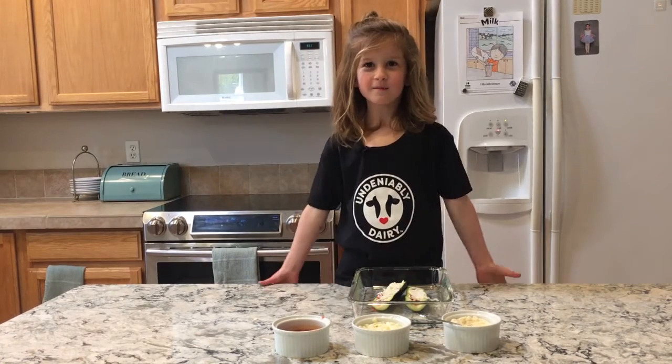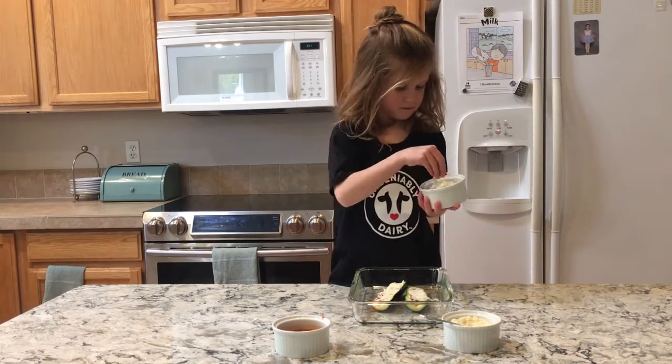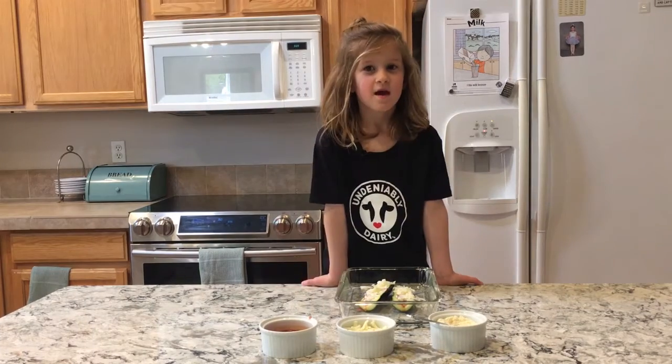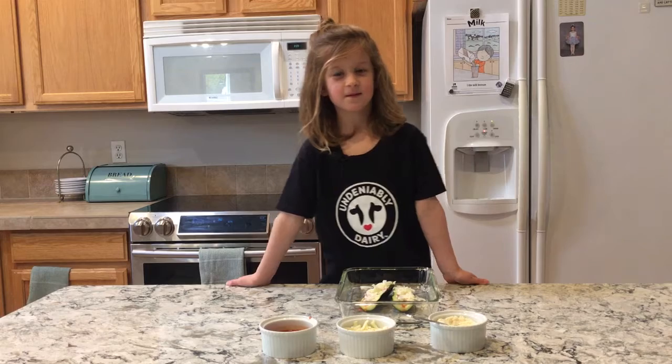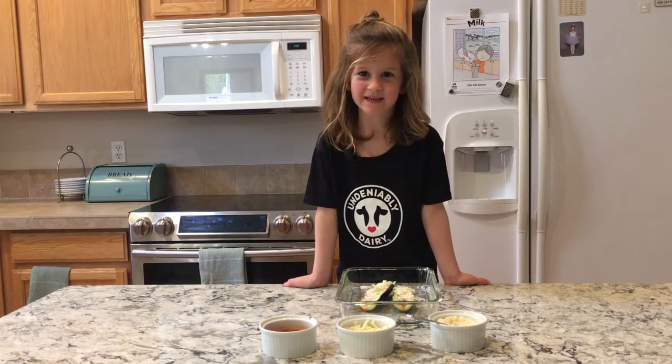My mom told me to put on more mozzarella cheese.